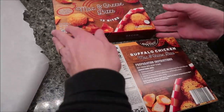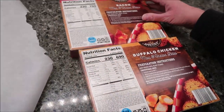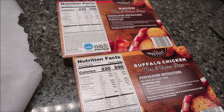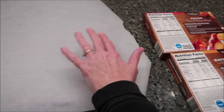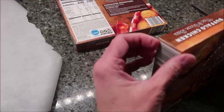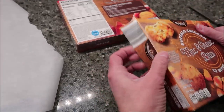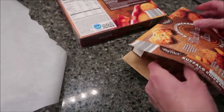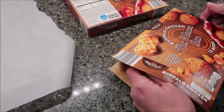What you want to do is bake these. We have preheated our oven to 400 degrees for both of them. We have a cookie sheet covered with parchment paper. You want to remove the product from packaging and place on a lined baking sheet in the center of the oven.